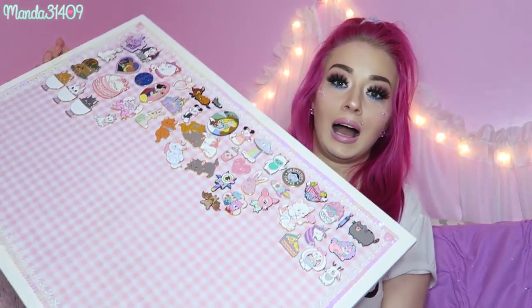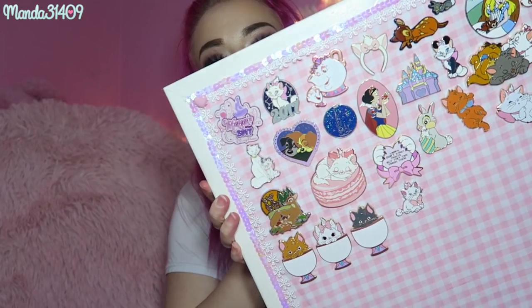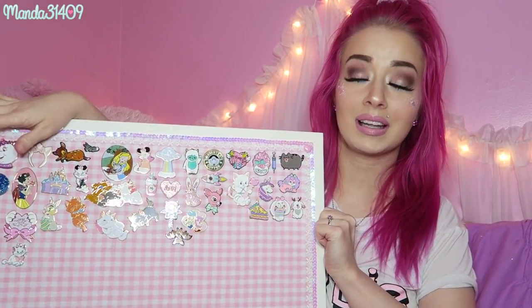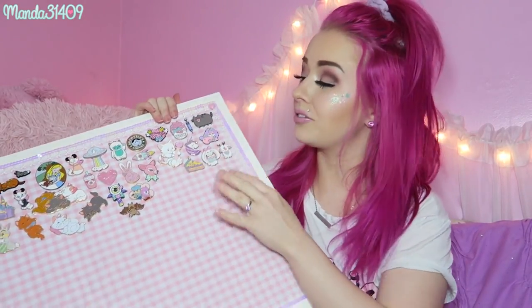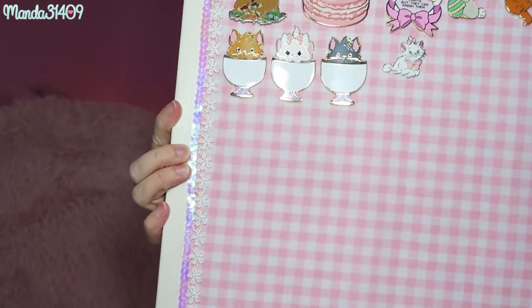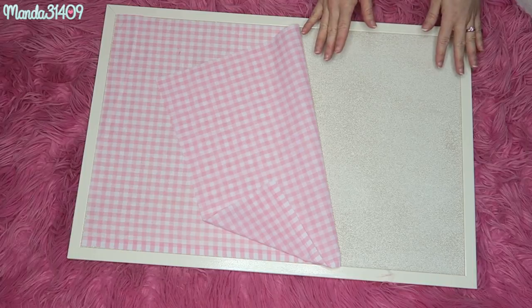Hey dolls, as you can tell by the title of this video, today I'm going to be showing you how to make your very own DIY custom pin board. As you can see, I have some of my pins on here that I love so dearly. I'm not going to do a whole pin collection video — I'll link my pin collection right here on the screen. But yes, today we are focusing on the board itself. Without further talking, let's just jump into this video.